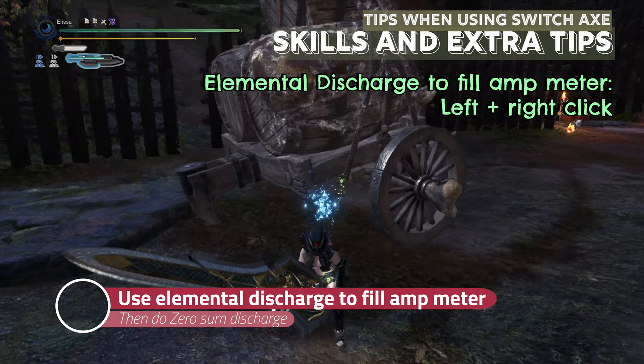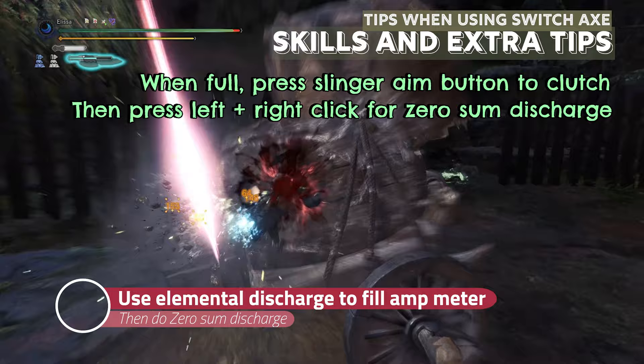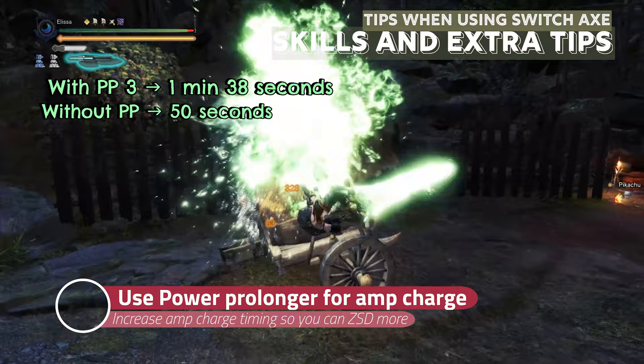If your amp meter is half filled and you have an opening, do elemental discharge. When your amp meter is filled, press the slinger aim button, then press left and right click at the same time to mount the monster and do zero-sum discharge. Amp charge is always dependent on the timer, so make sure you use Power Prolonger and spam zero-sum.